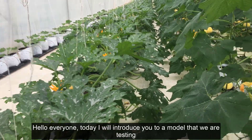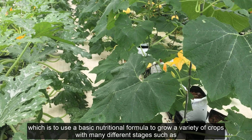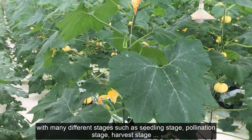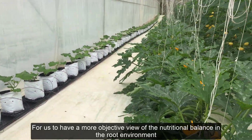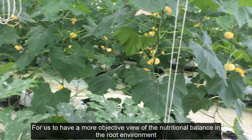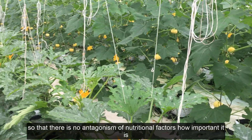Hello everyone. Today I will introduce you to a model that we are testing, which is to use a basic nutritional formula to grow a variety of crops with many different stages — such as the seedling stage, pollination stage, and harvest stage — to give us a more objective view of nutritional balance in the root environment, so that there is no antagonism of nutritional factors.